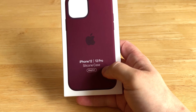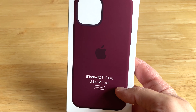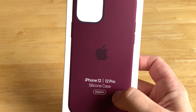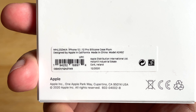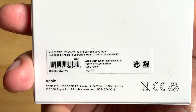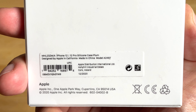I managed to get a better deal on this case since it's very expensive and it just came in. You can see it supports MagSafe on the back, and it says iPhone 12 and 12 Pro Silicone Case Plum, so you can put it on the regular iPhone 12 too because they are the same size.